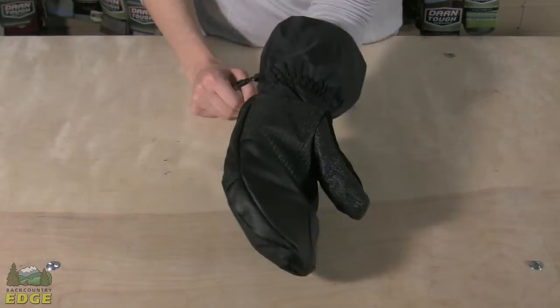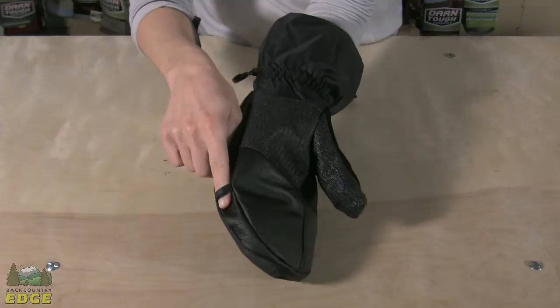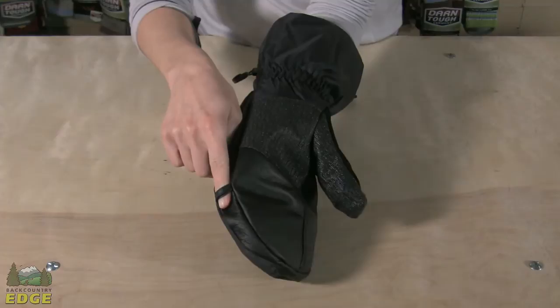A few final features of the Expedition Mitt: you do have a clip here for attaching to a carabiner onto a pack, a pairing clip to attach the mitts together, and you do have a very soft nose wipe across the back of the thumb.